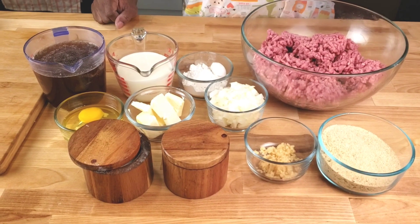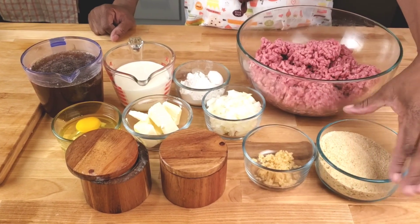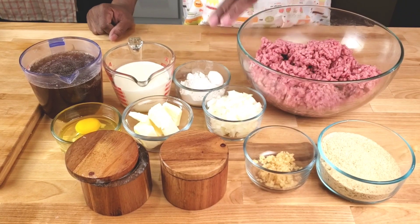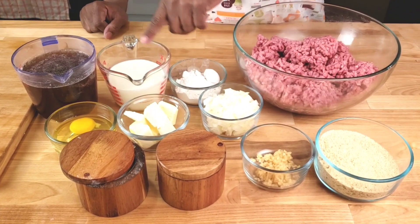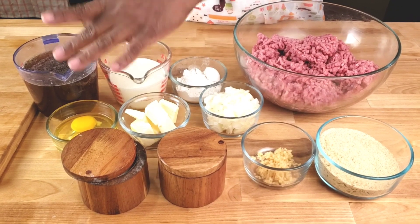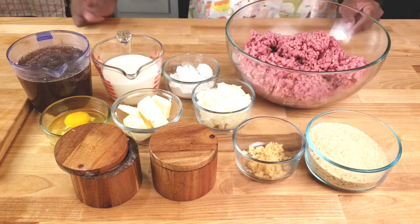Before we get started, let's go over the ingredients. You will need 20 grams beef, breadcrumbs, garlic, chopped onions, flour, butter, heavy cream, beef broth, eggs, salt, and black pepper. Let's get started.